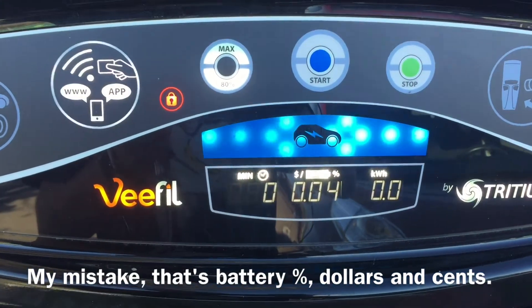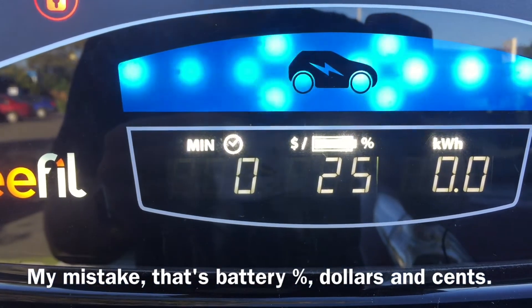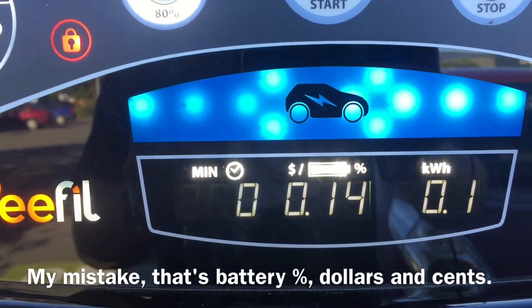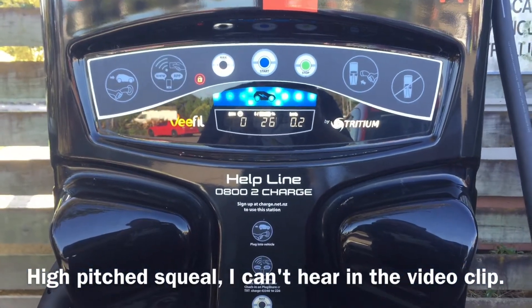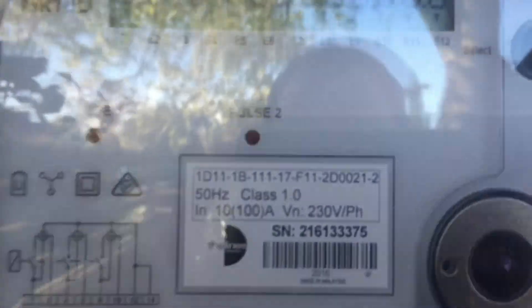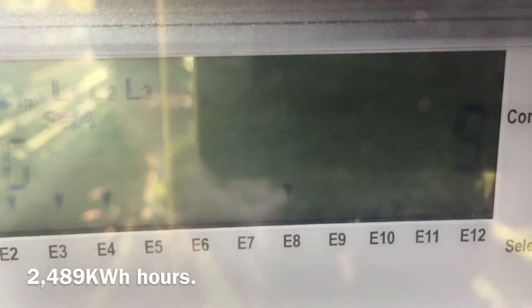Looks like the magic's beginning. The car was on 25% — you can see 25 there. The other counting-up number is the amount of time elapsed so far. So 10 seconds of charging and a tiny amount of power transferred. The machine has quite an interesting audible buzz.